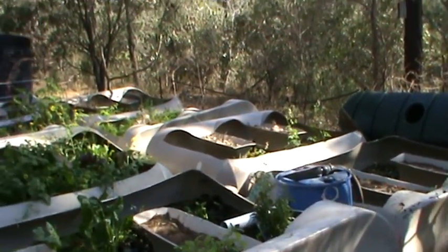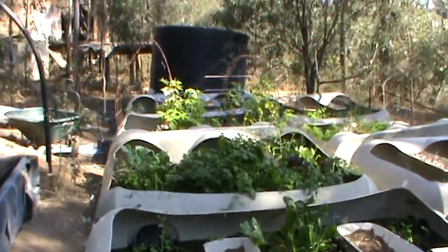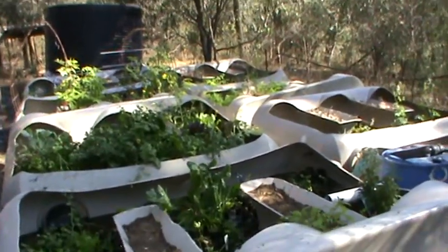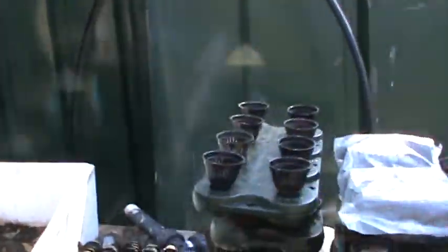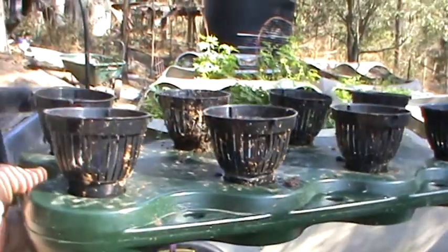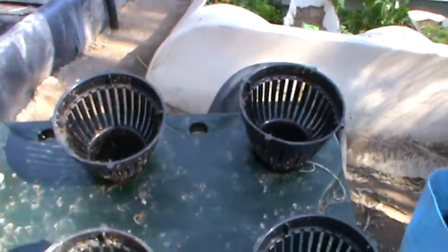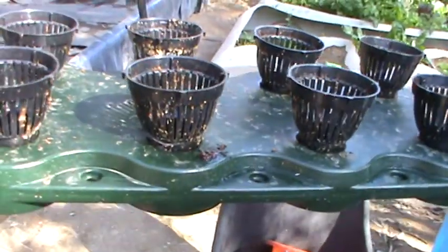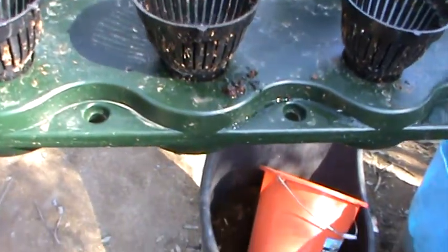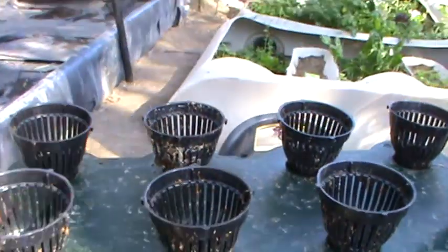This is my aquaponics floating mat vegetable growing system. I have used mats that float on the water into which cups snap. You can join them together with ties in those little holes and make them as big or as small as you like.